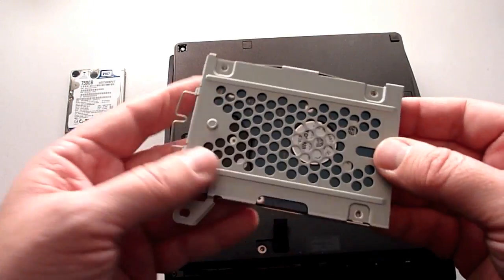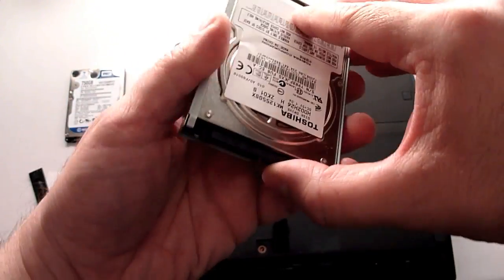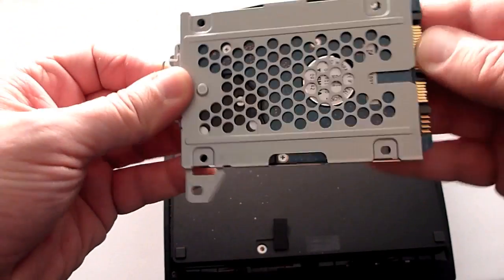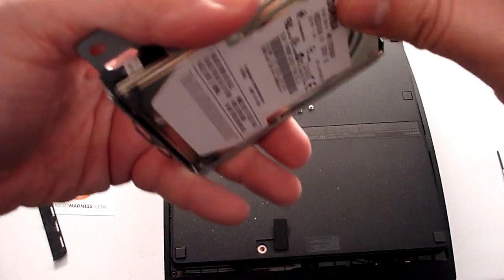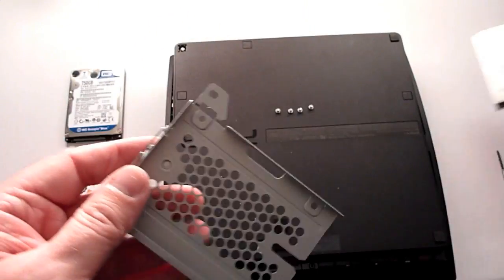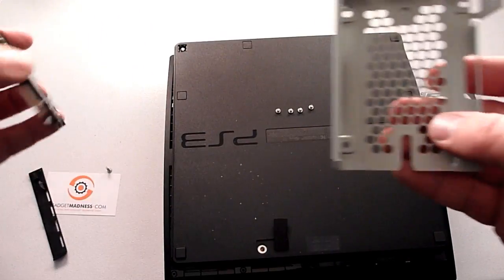We're back to regular motion. Here is our old drive — this simply slides right out. Here's our new 750 gig drive.